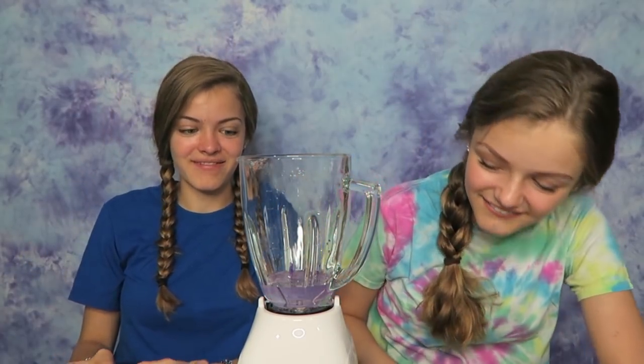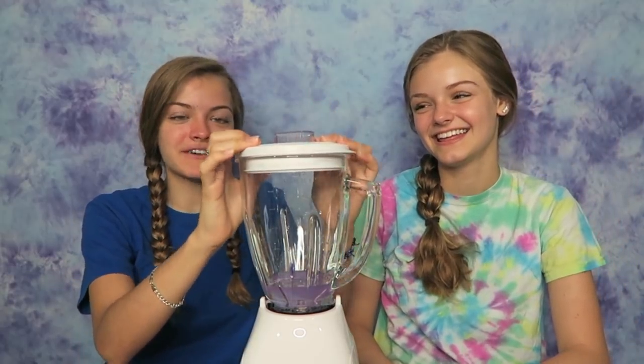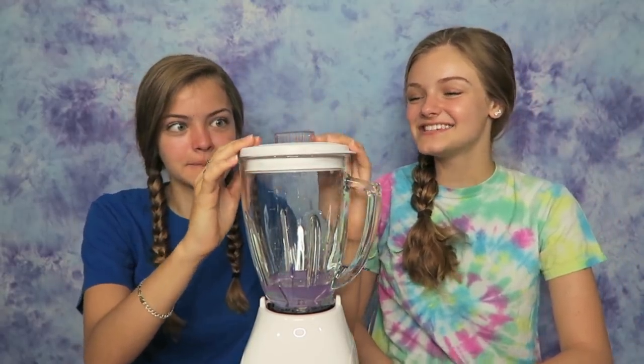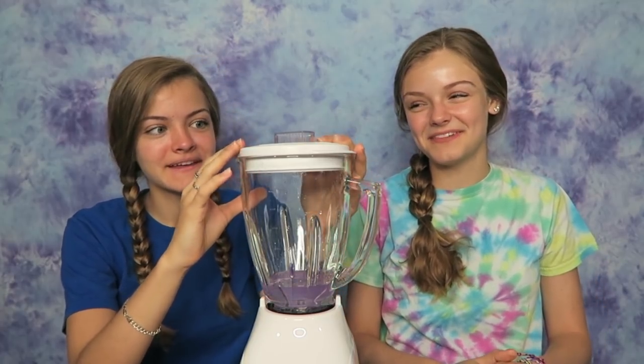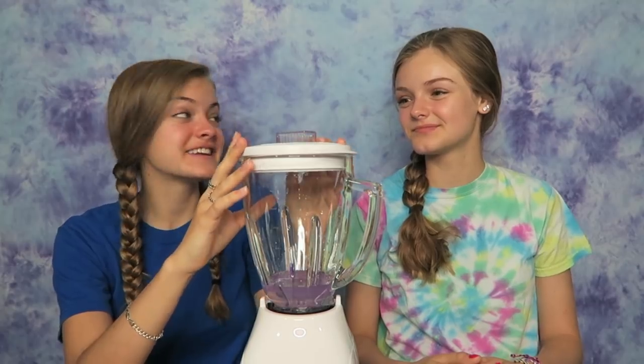Hopefully that's good. I hope it works. Don't blend it until the cap is on — oh my goodness, slime would have gone everywhere! It's just so weird that we're making slime in a blender. This is definitely an experiment.